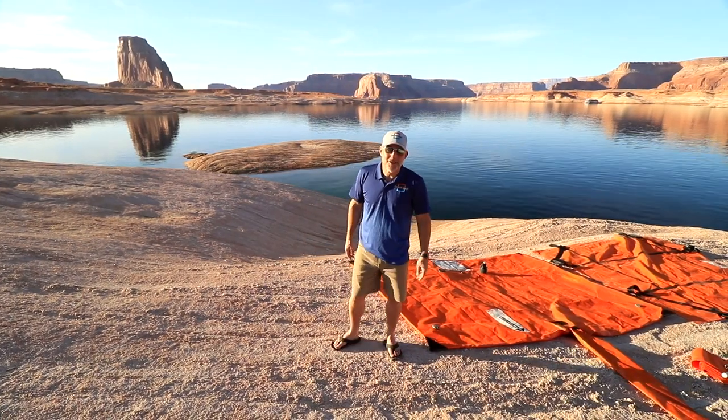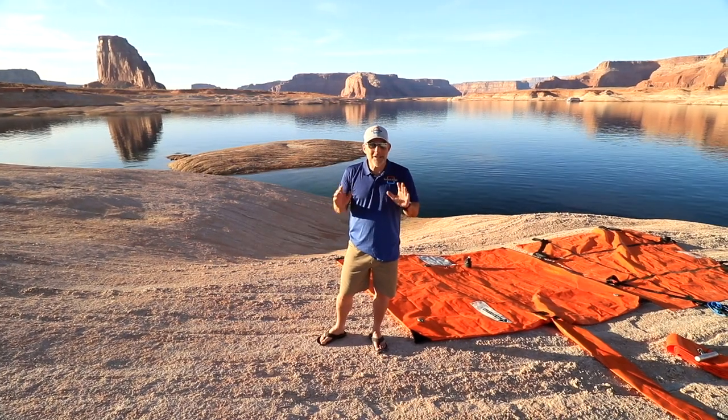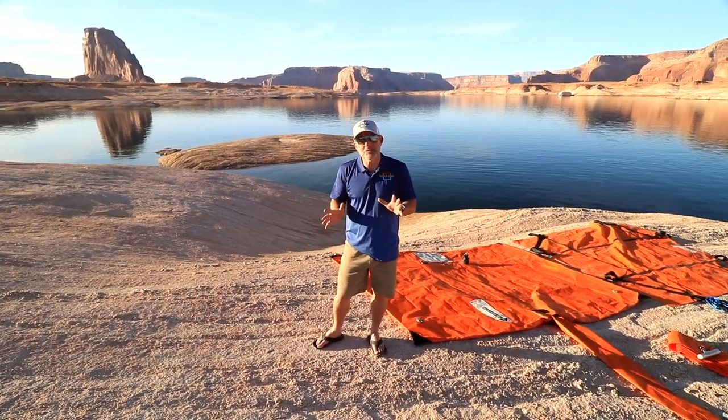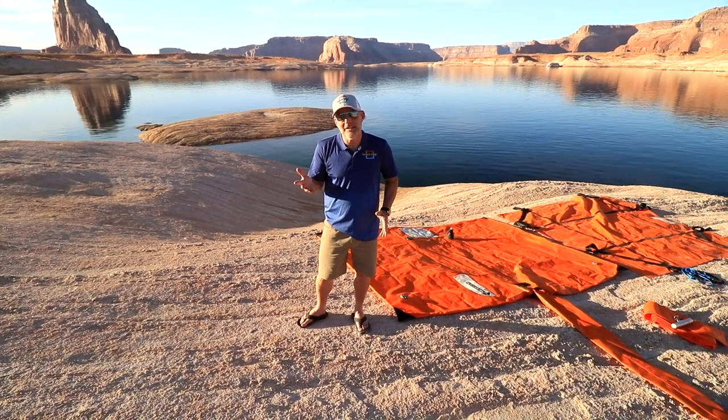Hi, it's Troy with Beach Bags Anchors. We're out here in West Canyon — you can see Gregory Butte behind me. I wanted to do a quick equipment checklist with you so that you know all the stuff that you have to have before you get out on the lake.